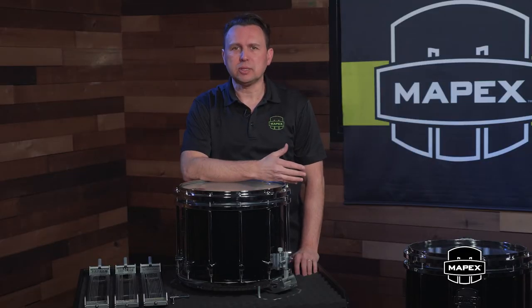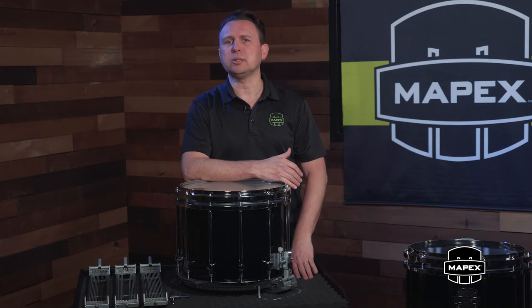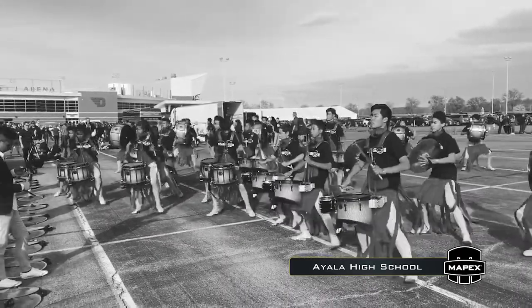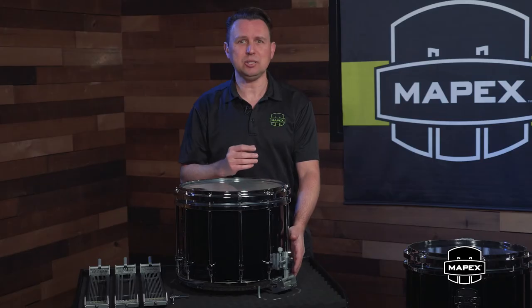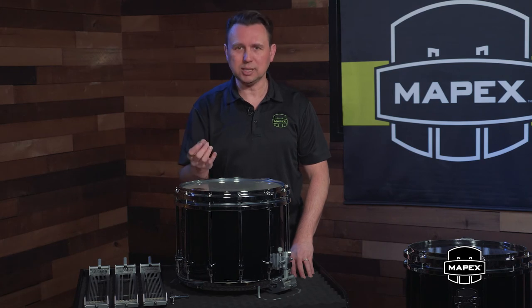Each feature was designed with a lightweight concept in mind, and with the thinner shell and the aluminum construction of the Quantum Mark II strainer system, the drum now clocks in at 14.55 pounds, making it one of the lightest, highest functioning marching snare drums in the market today. For those of you who already have Mapex marching drums in your program, the attachment profile of the Quantum Mark II strainer system is designed to fit the previous generation of Mapex marching drums, making a complete upgrade possible without any drilling or modification.